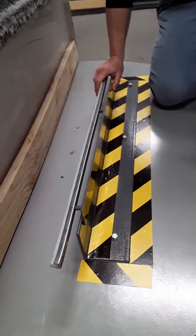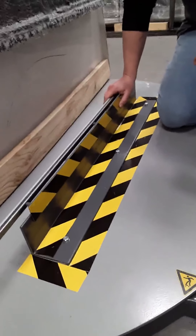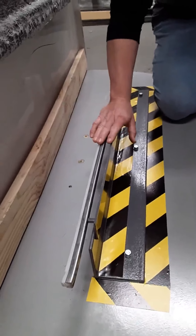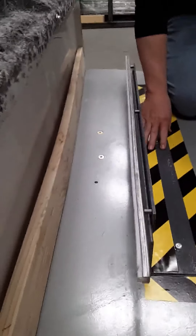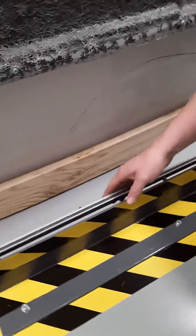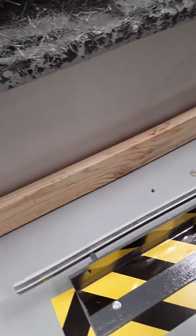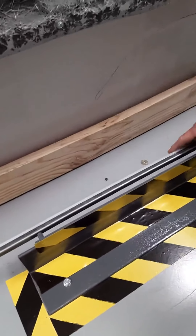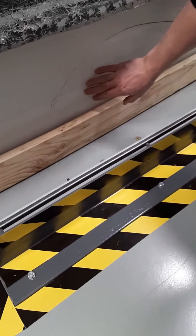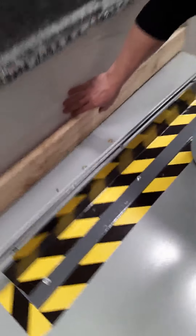We built an adapter to hold your tubs into place. This is a prototype, but what we've done is we've bolted this onto the turntable. You'll notice it has a rail here that has a UHMW material, so when your tub comes up to it, even though this doesn't touch it, if it did, it wouldn't hurt your product that's on the turntable.